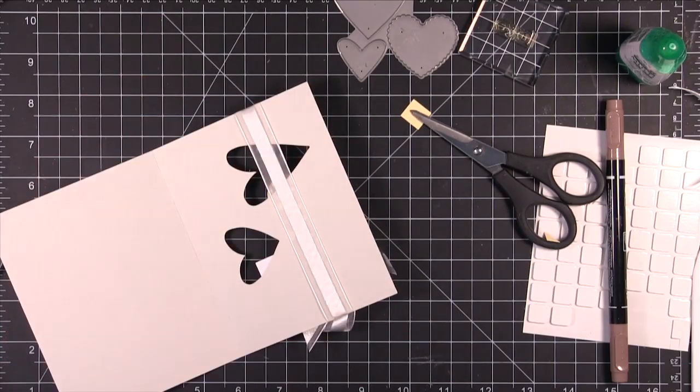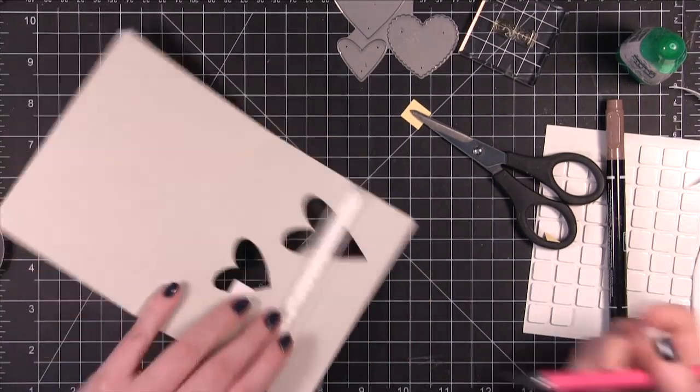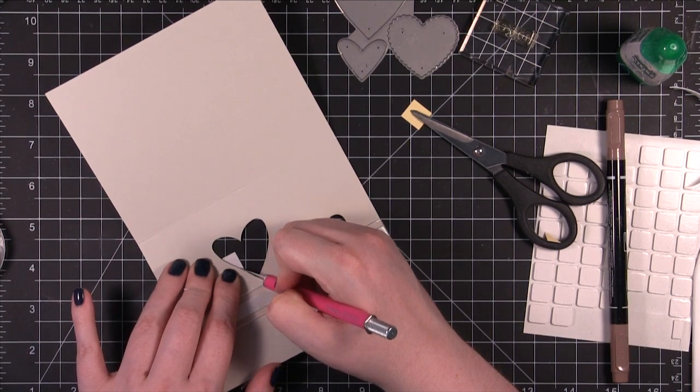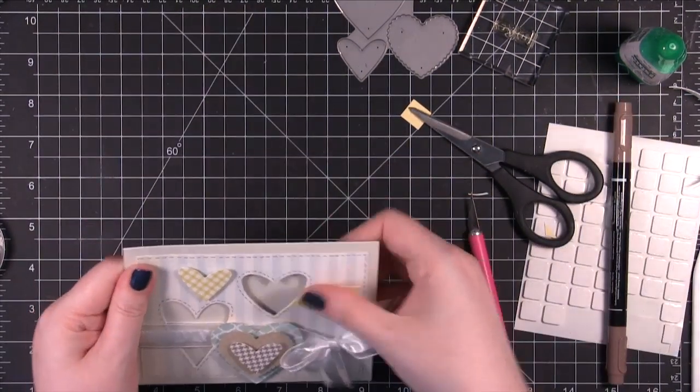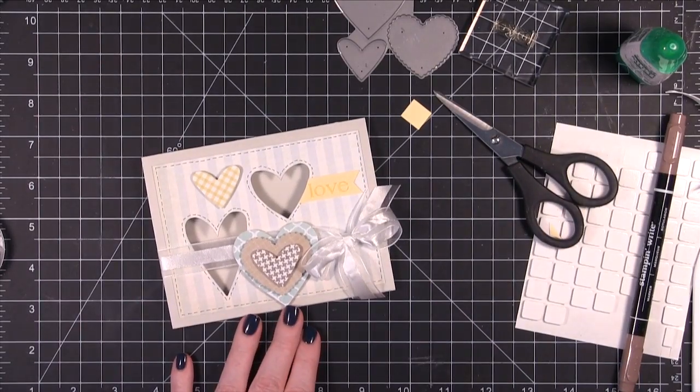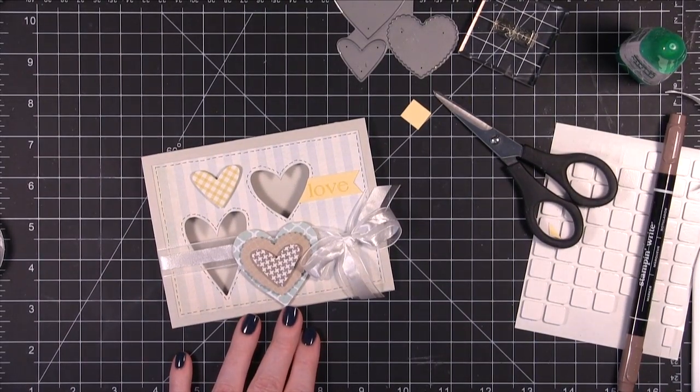I'm going to turn this over. With my X-Acto knife I'm just going to carefully cut the edge of the heart. That's the card for today. Hope you guys enjoyed. I will catch you guys next time. Thanks for watching.